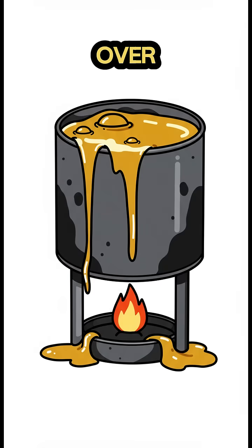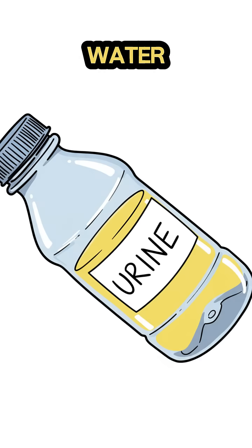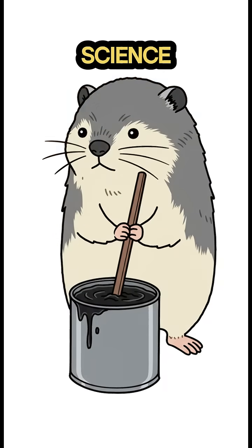Now heat it over a tiny fire. It'll melt. Toss in some crushed charcoal for grit, and a drop of your... let's call it personal water, to thin it out. The science? The resins polymerize as they cool, creating a wicked strong bond.